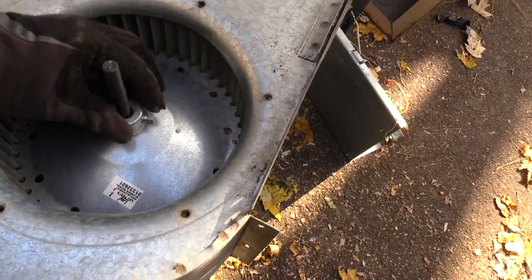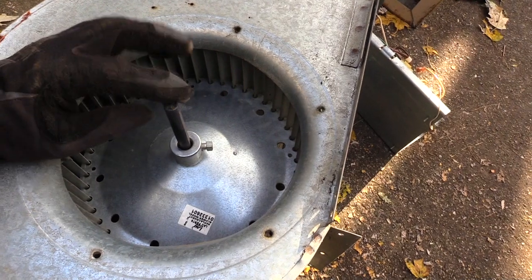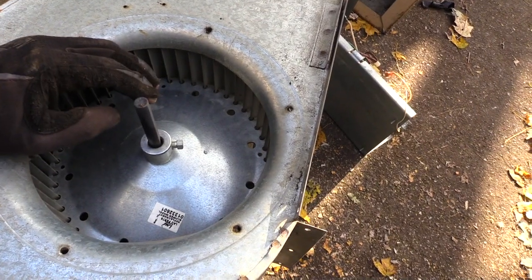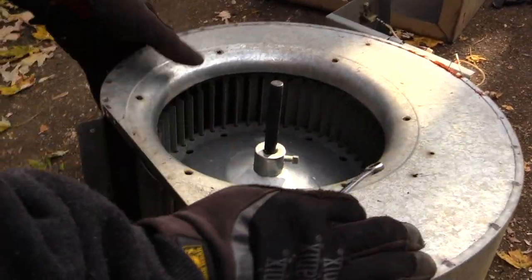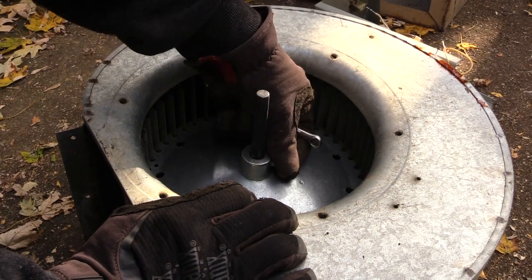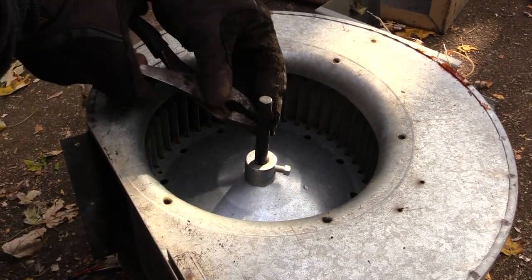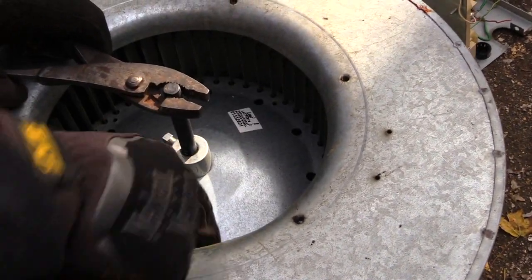Now that you've got your motor completely disconnected, turn it over to this side. You'll see a little screw right here — you want to loosen up this screw, and this will allow the shaft to come through and let you take your motor out. You may want a pair of pliers. Once you loosen up that screw, hold the flat part of the shaft with your pliers and go ahead and spin the fan on the inside to loosen it up.